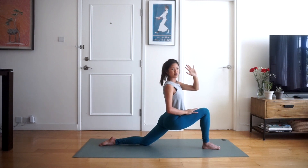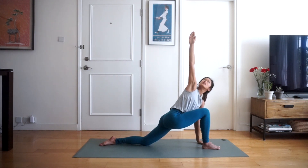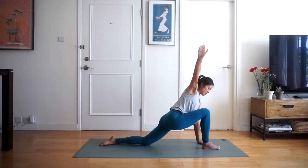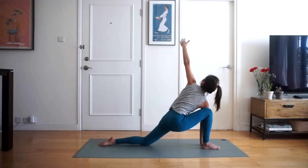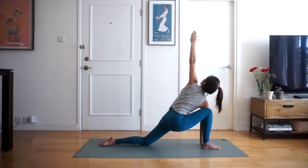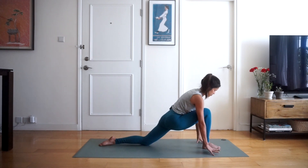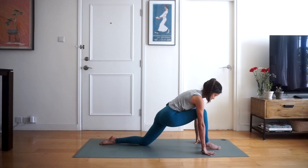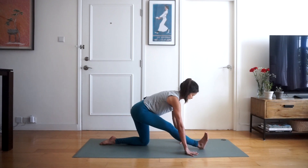Now we're going to bring our left hand to the inside of the right foot and the right hand up to the sky for a twist — looking at your right thumb, four, three, two and one. Bring the right palm down to the inside of the foot and the left palm up to the sky for a twist on the other side — four, three, two and one. Bringing the palm back down to the mat, bringing both hands on either side of your right foot, we're going to straighten the right leg by pushing the bum backwards, bringing the toes off the mat so they're flexed towards you — into runner's stretch.